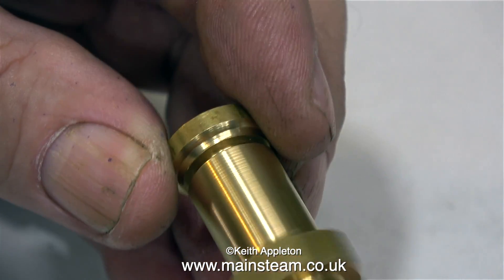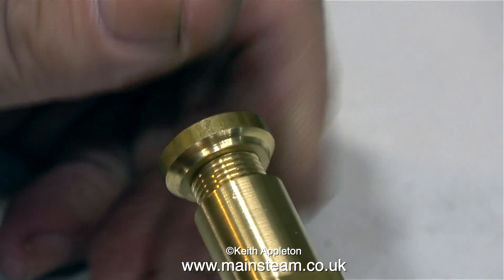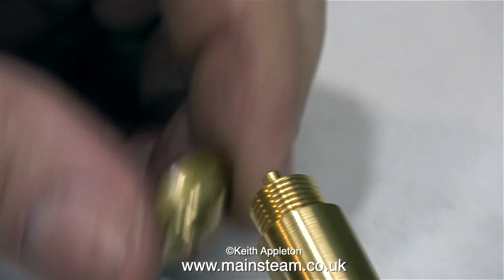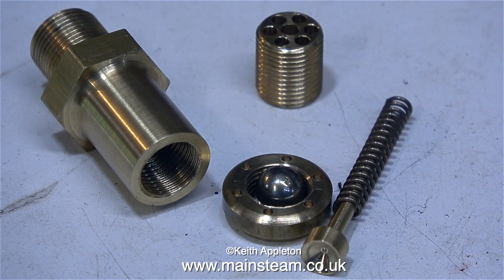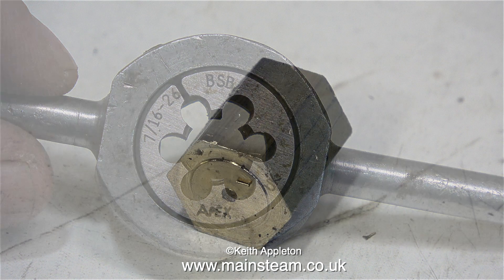In this clip I'm dismantling the safety valve because I'm going to make an adapter from it — but I just thought I would show you all the component parts and how it's put together. The internal thread of the safety valve body is 7⁄16ths by 26 threads per inch, and I'm going to make an adapter that screws into this.